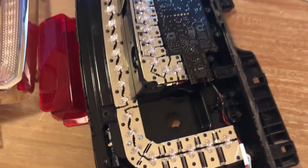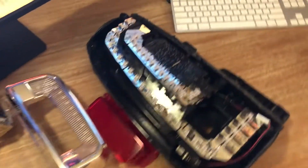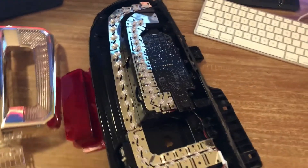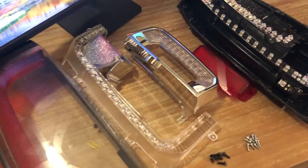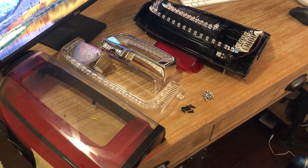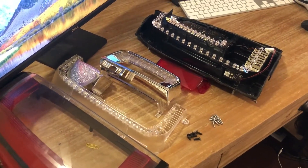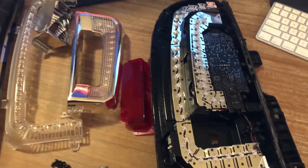I'm going to solder that real quick and then go out there and see if it works. I really haven't seen too many videos of other people having these specific problems — somebody made a video and showed you the tools to actually take it off, but never anything past that. So this covers 2015 and up taillights for GMCs, and I'm sure Chevys are probably similar. Let me put this together and I'll show you what it looks like.